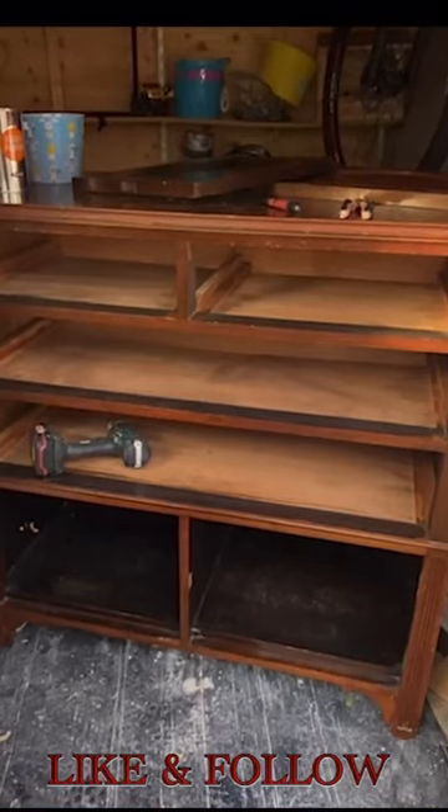Don't forget to like and follow for more DIY inspiration. We're in for a thrilling ride, and I can't wait to share it all with you. See you in part 2.